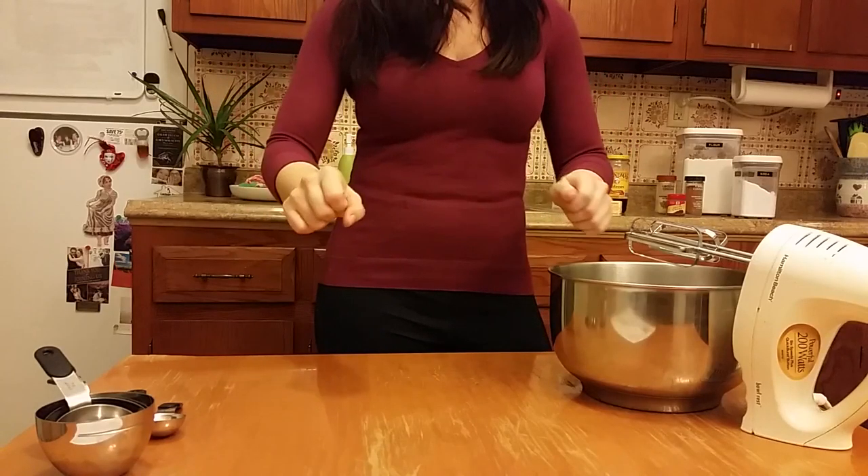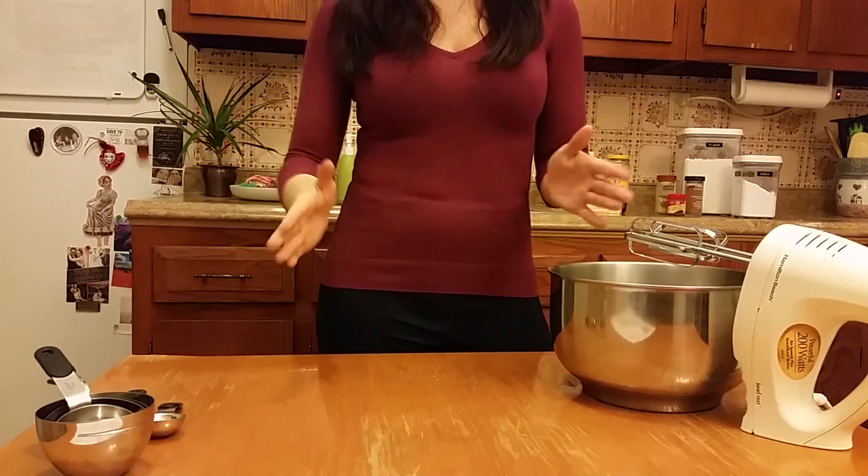Hey guys, welcome back to Gingham and Steel Bakes — happy holidays! I'm so excited to be baking in my brand new kitchen in my new apartment. Today in honor of the holidays I'd like to bake a gingerbread house. We'll start by measuring out the ingredients and making the dough, chill it, cut out the pattern, bake it, make icing while it bakes, and then put it all together and decorate it.